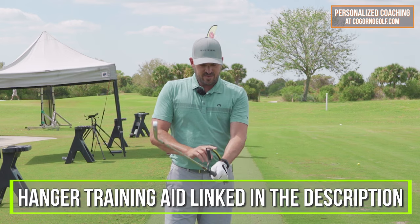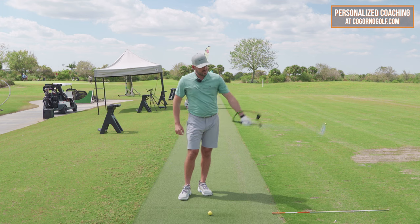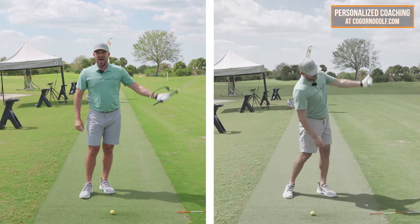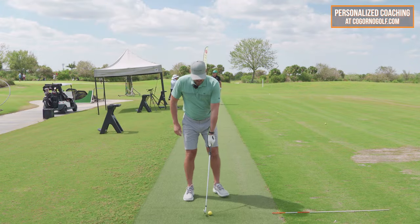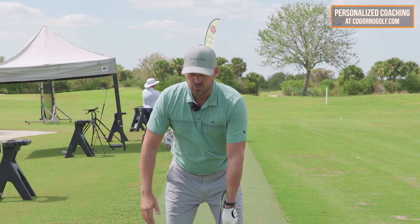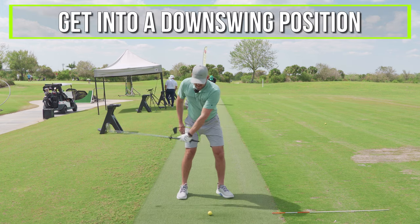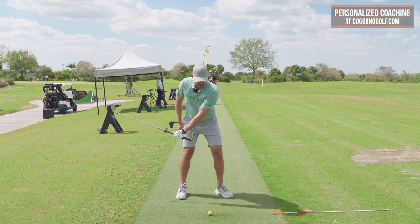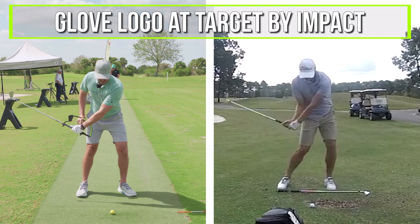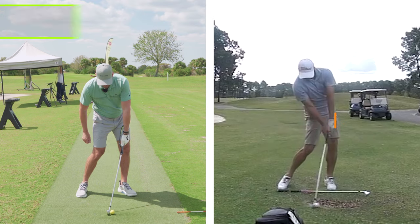To feel this, I've got the hanger on which helps with the wrist angle. If I'm looking at the arm rotation amount, I like to train this with a lead arm only drill. Take your setup position, get into a downswing where the wrist is pretty flat and the toe's right on top of the heel, and make some swings to get used to getting the glove logo at the target by impact with a flat left wrist.